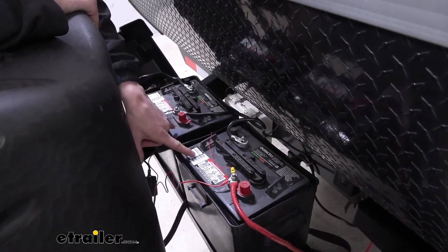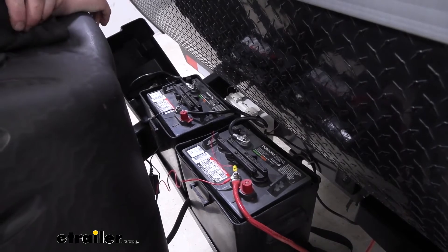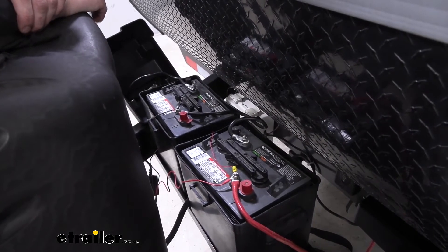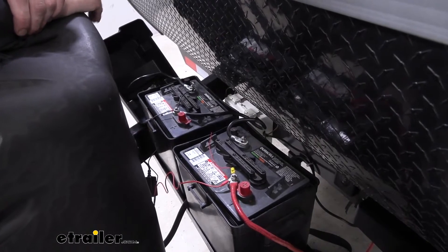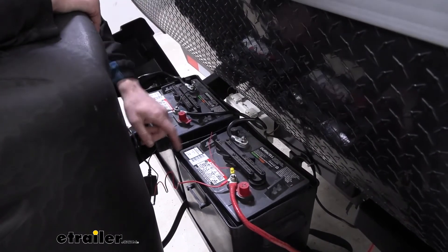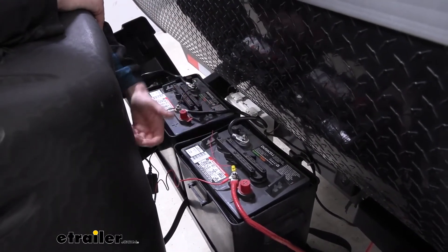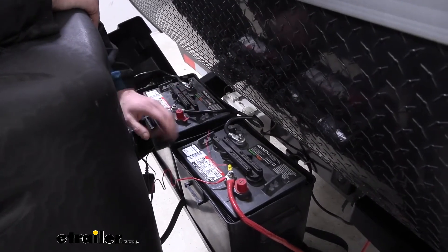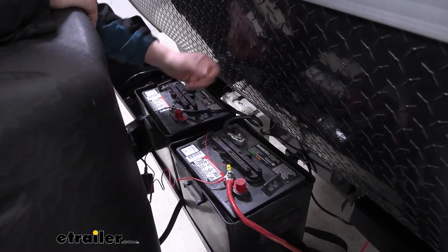These are 6-volt batteries as well. That's another thing you want to look at if you're replacing the battery on your trailer — you really want to pay attention to how it's wired and look to see if those are 12 or 6-volt batteries, because they're going to wire up differently. If you only have one battery, it's more than likely going to be a 12-volt battery, because most things run on 12 volts.